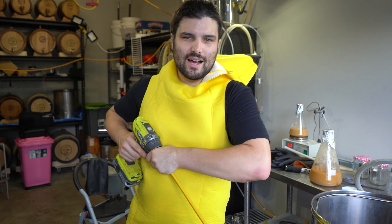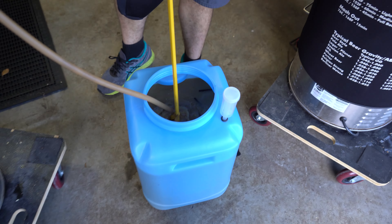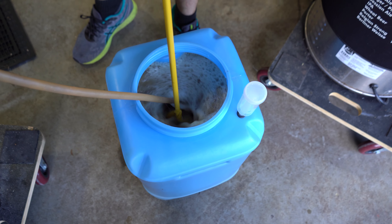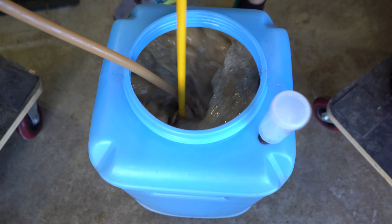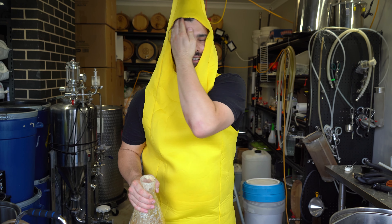Smells good. Just a really quick blitz with the paint mixer — the idea here is to just aerate the wort a little bit, give it a bit of oxygen and help our yeast get off to a really healthy start. If you have half a minute or something, that should be enough. For the last time, the fermenter lid goes on.